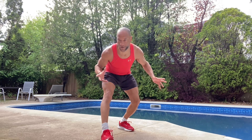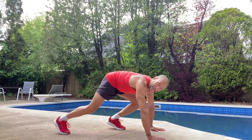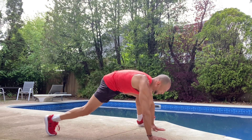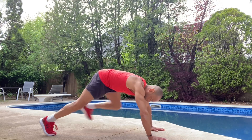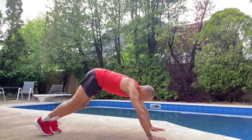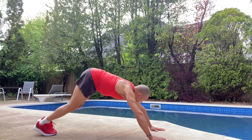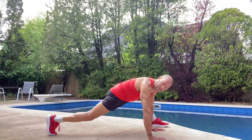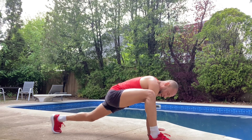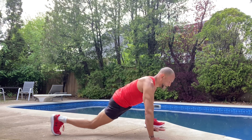I'm going to start off here down in my plank position. I'm going to start with my spider lunge — just step up like this and try to stretch out. If you can't get all the way up with your foot, just step up as far as you can. Ultimately we want to see if we can get that foot all the way up to the hand, stretching out those inner thighs and hips.